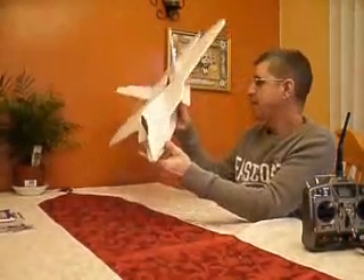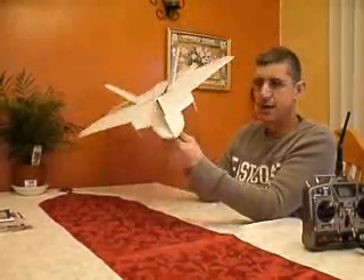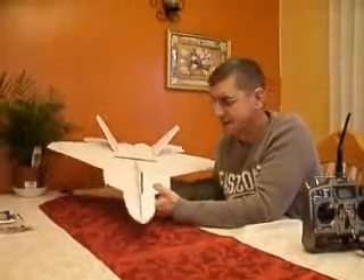Overall this plane did really good. It's still all together and I'll be able to fly it hopefully several more times, and then I'll get started on something else. Thanks for watching.